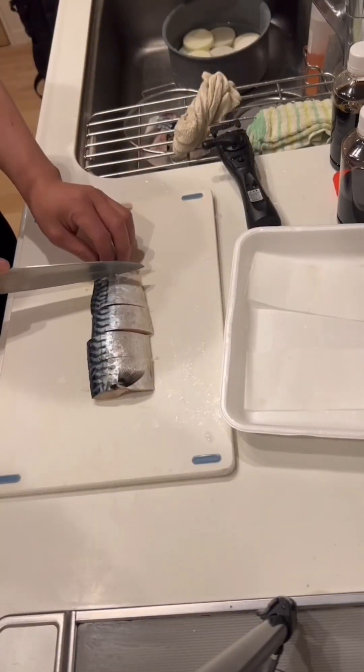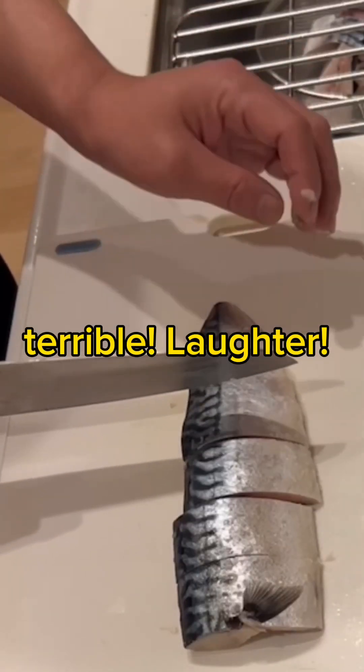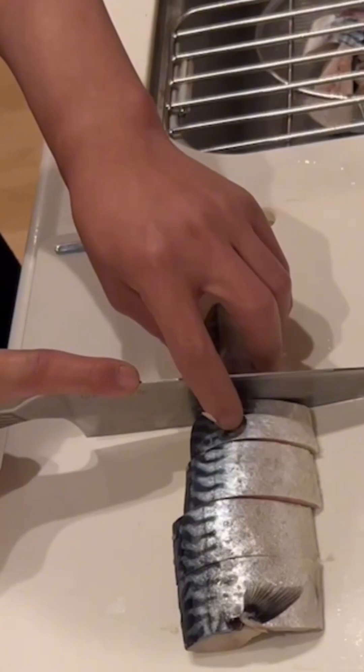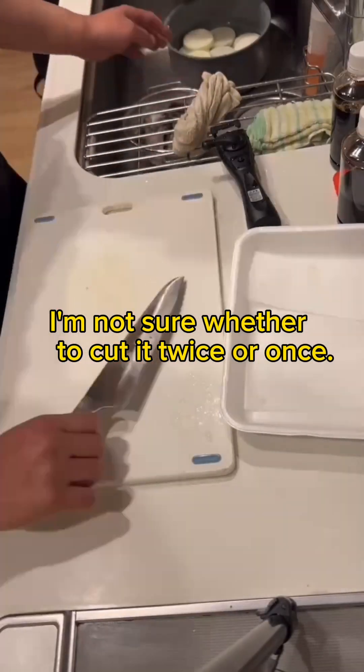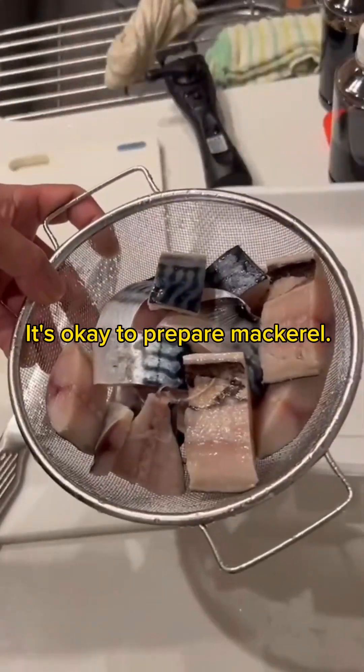Look here — hand, hand. I'm not sure whether to cut it twice or once. That move is dangerous, isn't it? It's okay to prepare mackerel.